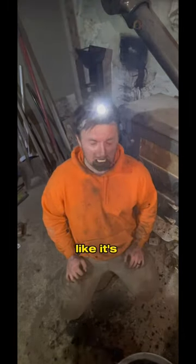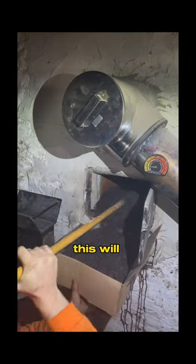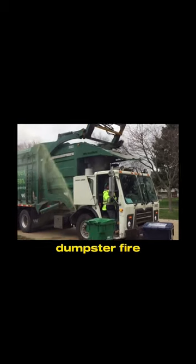Don't eat the creosote like it's candy. Do use a garden hoe to rake it out of the chimney into a metal bucket. This will prevent the creosote from burning down your house or causing your next dumpster fire.